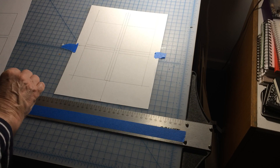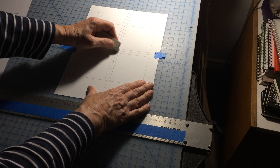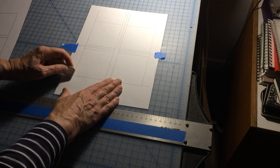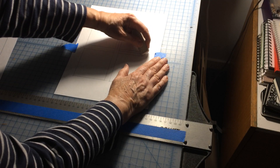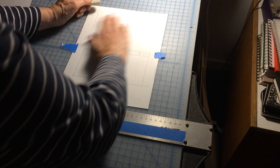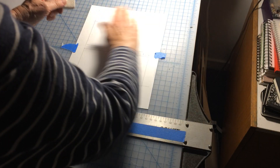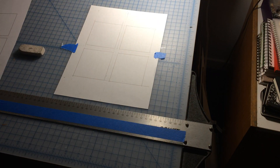So now we can just go back and erase anywhere we went over with the pencil lines. We can come back later and ink in these boxes with a pen. And then you can see you have your four boxes there.